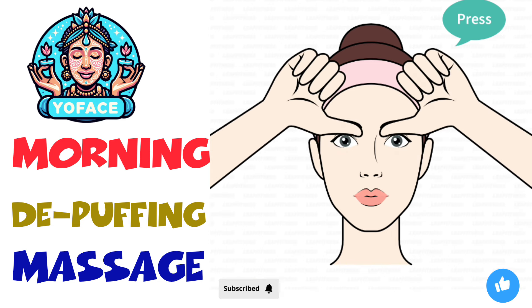The next exercise: thumbs under eyebrows press, 20 seconds. 3, 2, 1.